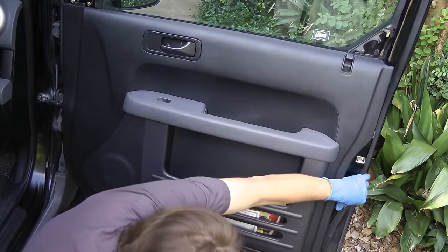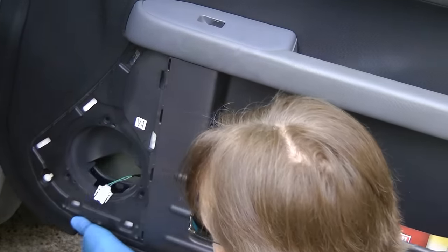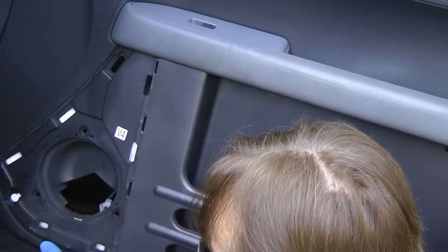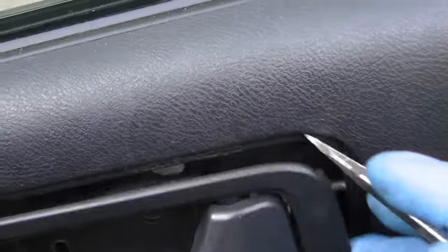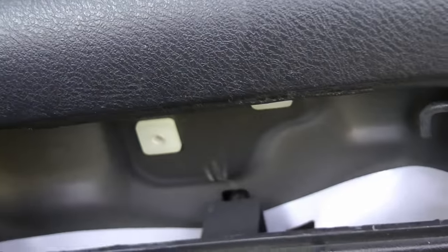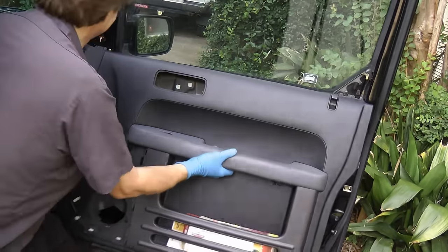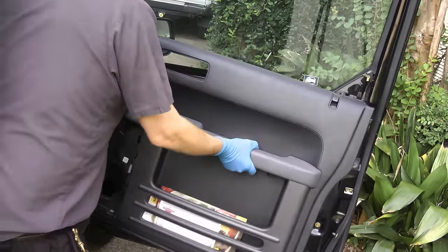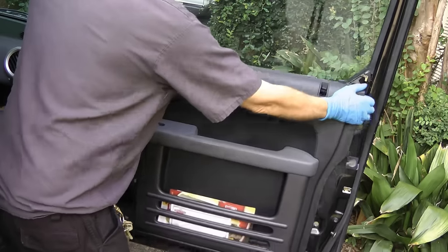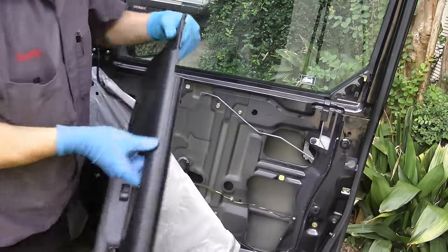Then you reach under and just pull real hard and it starts to pop out. The speaker's in the way, so you got to unplug it and get it out of the way so you can get the panel off. On this Honda, you got to pull the handle out — there's a little clip, you just pop that off and the handle falls off. Then the whole assembly just lifts off with a little wiggling.